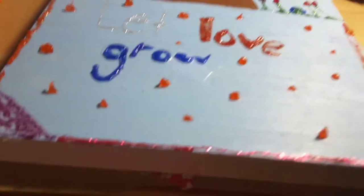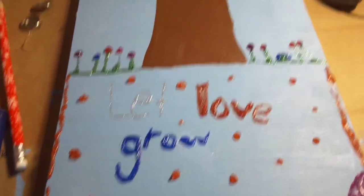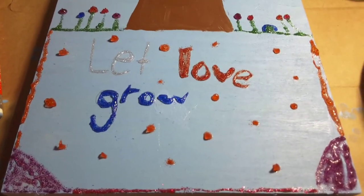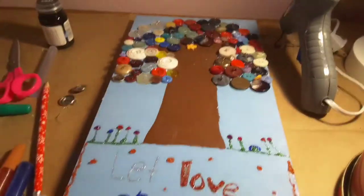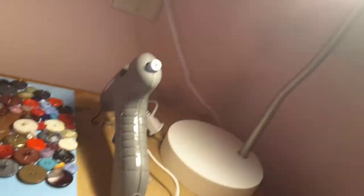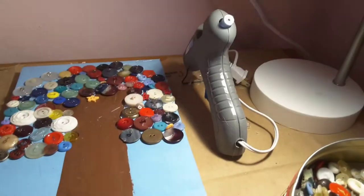It's a tree with buttons, and then it's a piece of wood I cut to a length. This is the amazing quote: 'Let Love Grow' — because it's a tree, it's growing flowers. There's the GoPro, there's our trusty light.